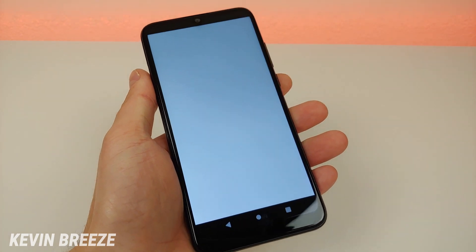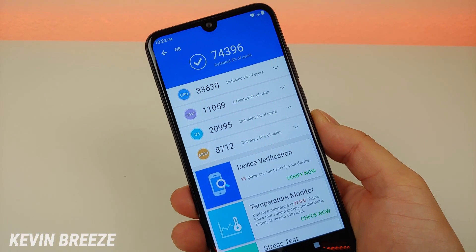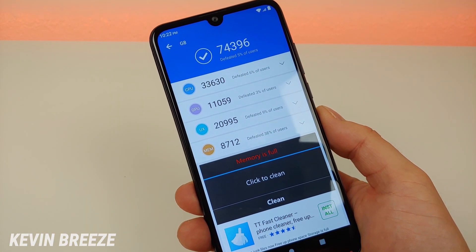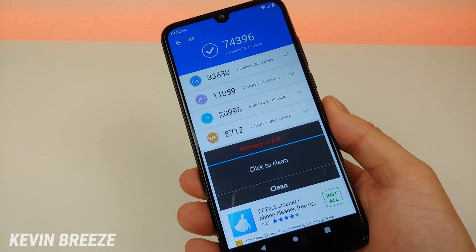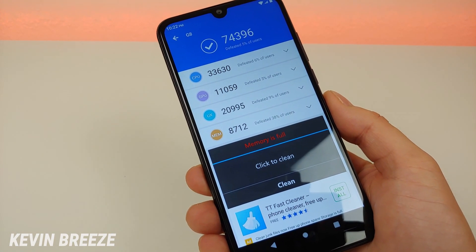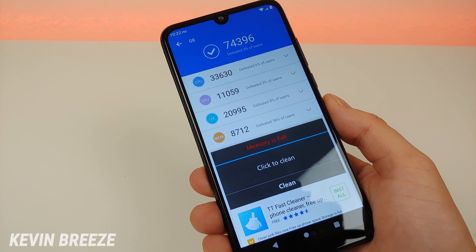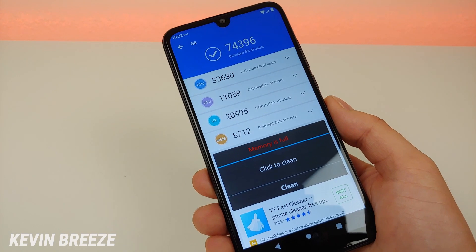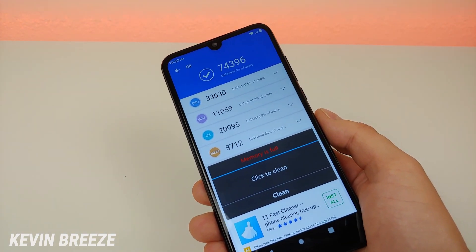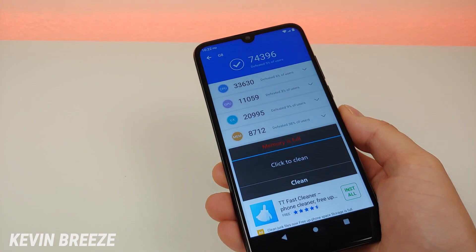Here are the Antutu benchmark scores: we get a total score of 74,396 and a CPU score of 33,630. What I'd recommend is running the Antutu benchmark on your current phone and comparing those scores to these. If the scores are not an improvement, then upgrading to this phone likely won't make much of a difference.